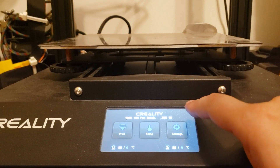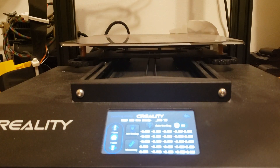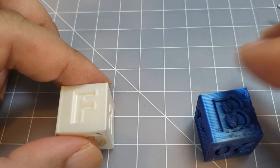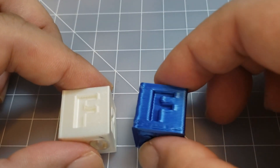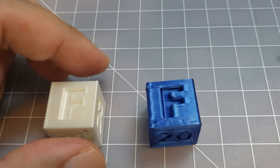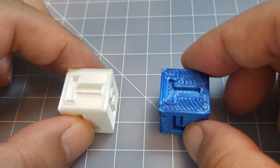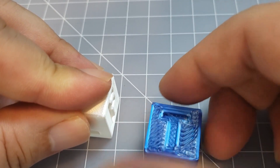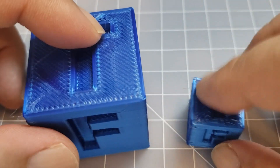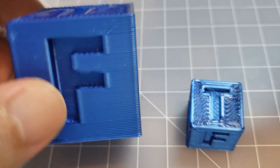Because the nozzle is a different size I'm going to have to go and re-level. This is a normal 0.4 millimeter nozzle at 0.2 millimeter resolution, and this is a 0.8 millimeter nozzle with a 0.6 millimeter resolution. It's a little rough to the touch, as you can see here. I actually printed the same model — the only difference with the big one is that it's printed at 200 percent.